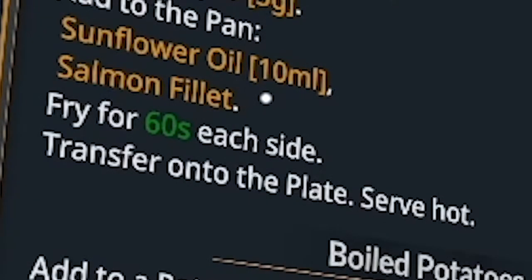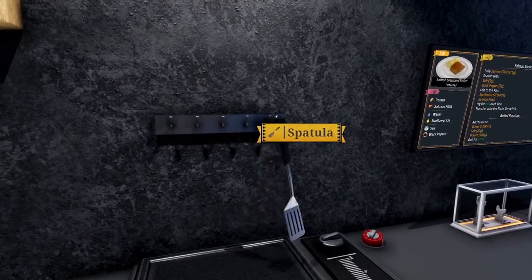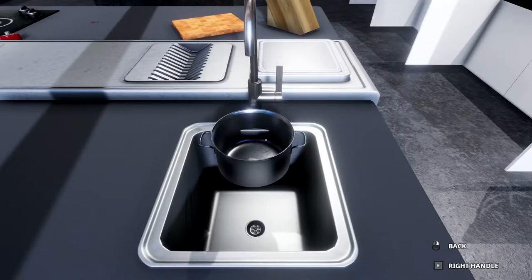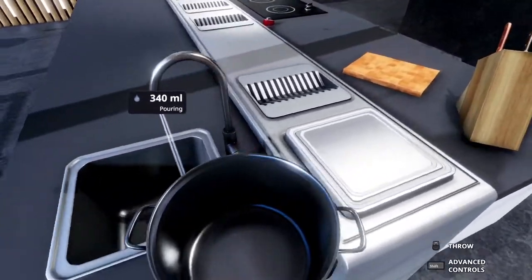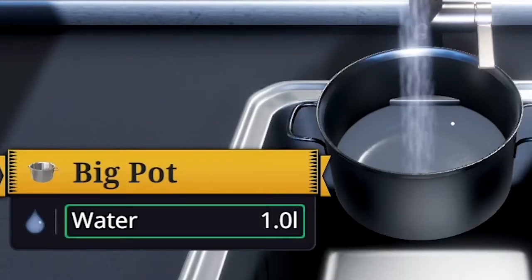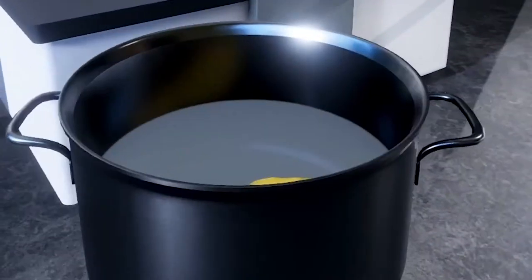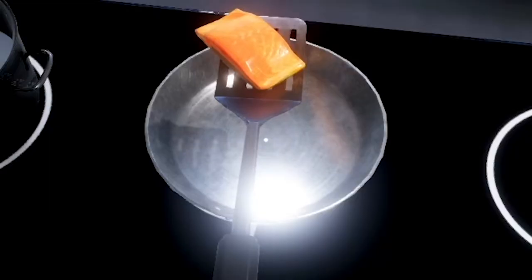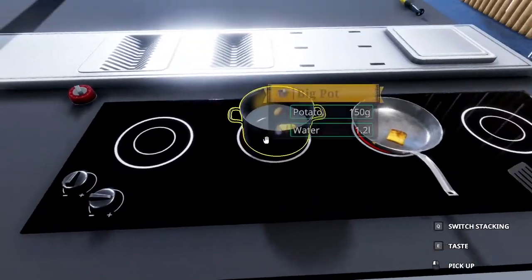And then we now have to prepare boiled potatoes. Add to a pot water — a thousand milliliters — salt and potato. Where's the pot? Oh, spatula. Yeah, we're gonna need this. Big pot. We're gonna need to pour some water in here. We need a thousand milliliters. So 1.2, that's fine. And then get a potato. This is a lot of water for one potato. Oh god, someone's probably about to burn. How do I flip? Rotate. Yeah, that looks good. And now we can turn the heat on this one.